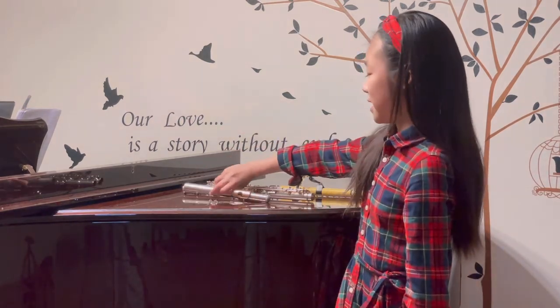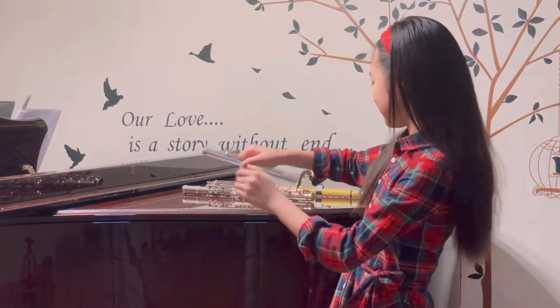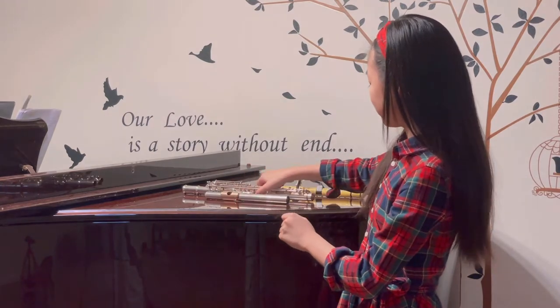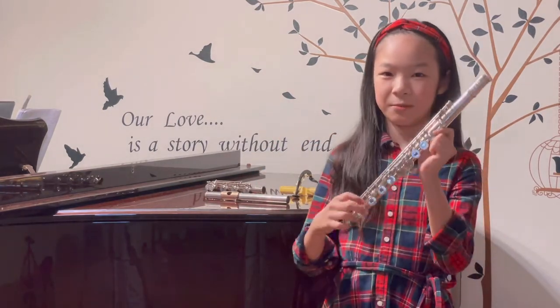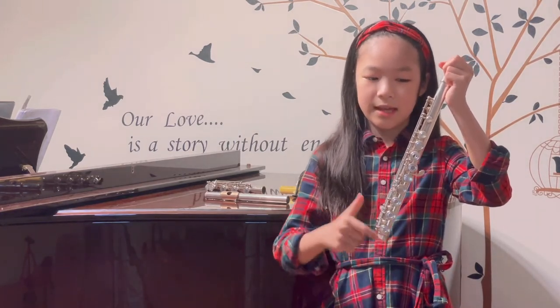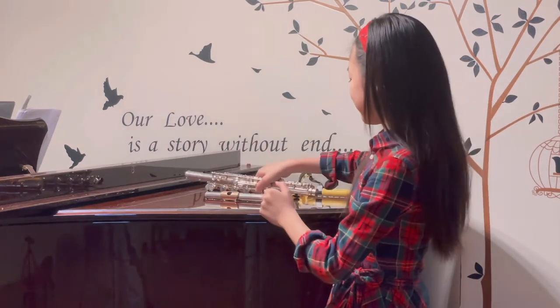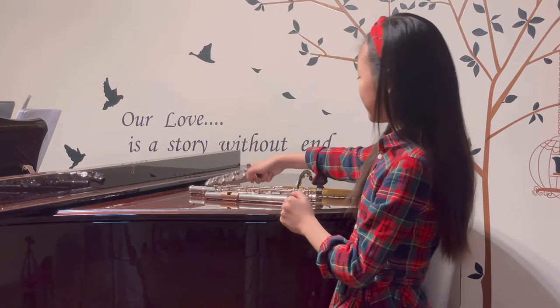The flute has three parts. The first part is the mouthpiece — it's where you blow in the air to make the sound. The second piece is where you rest almost all of your fingers, and it has many keys. The third part has all the remaining keys, and they are controlled by the right-hand pinky.